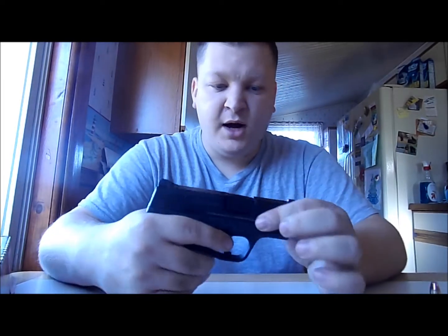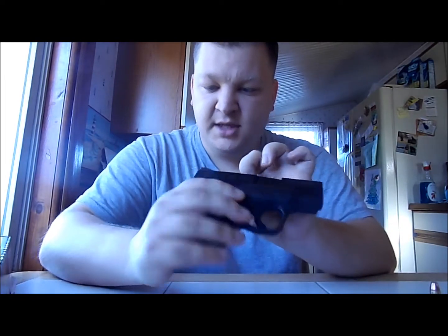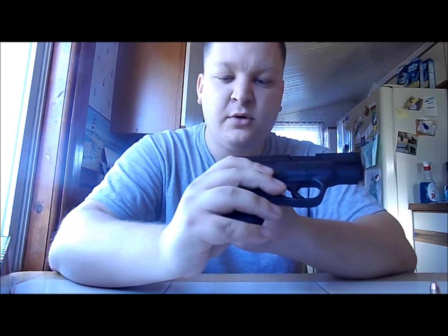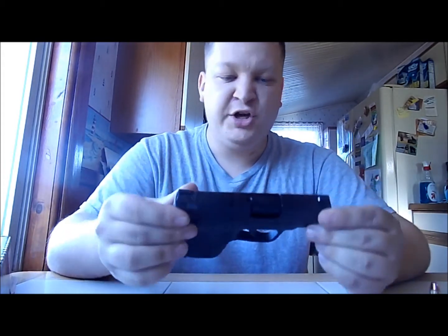She's carried it for a while, for like a week now, and nothing seems to be wearing on it — well, I take that back. Right on top of the slide the finish seems to be wearing a little bit. I don't know if that's because of her body rubbing up against it or what. But the steel sights — that's another thing I like about it — steel sights. That seems to be pretty good.